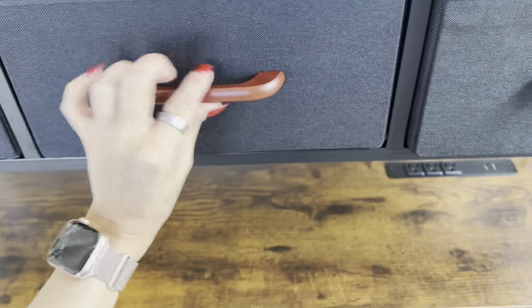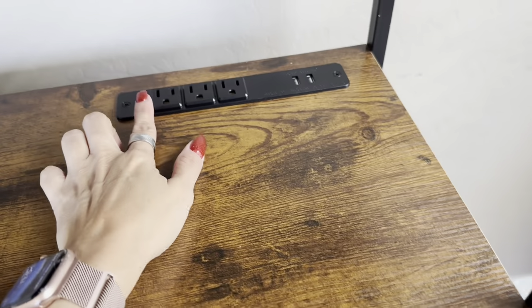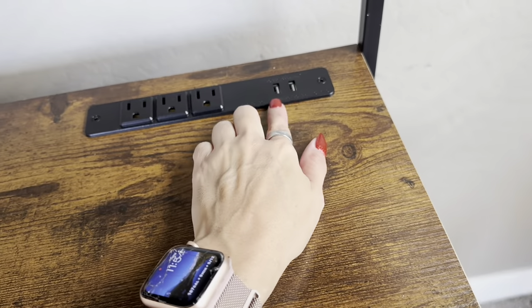The fabric drawers are really easy to pop together, and they do have a piece on the bottom to make sure it's nice and stable, so it will hold your clothing in place nicely. I really love that you're able to charge on this.